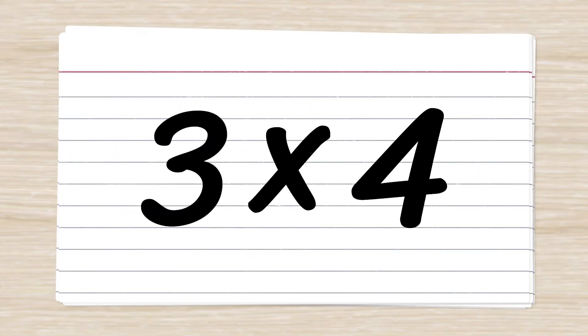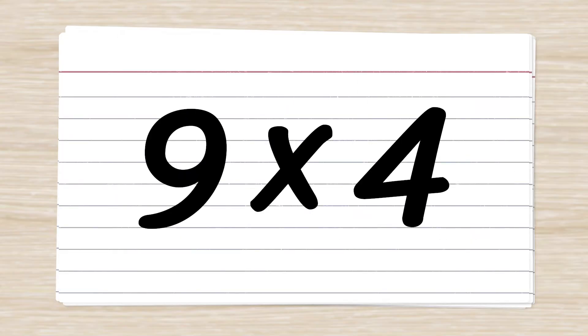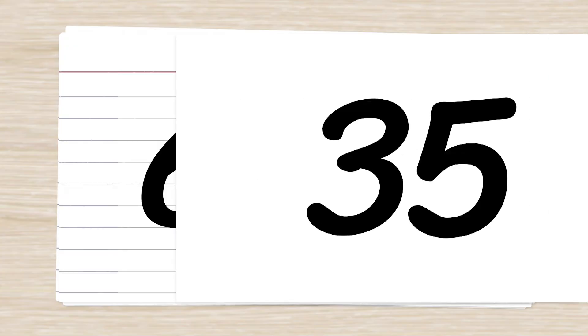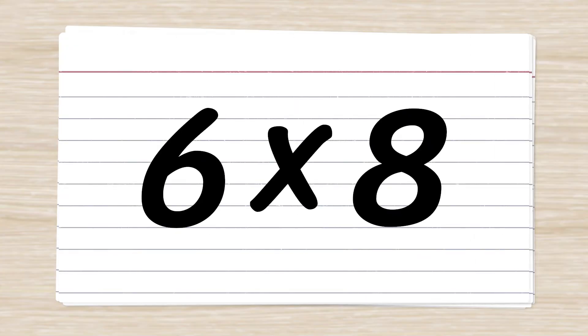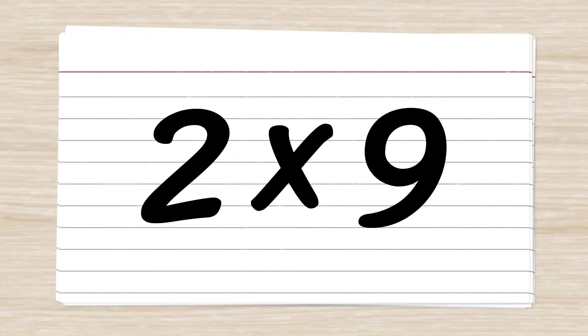8 x 7 = 56. 9 x 4 = 36. 5 x 7 = 35. 6 x 8 = 48. 2 x 9 = 18.